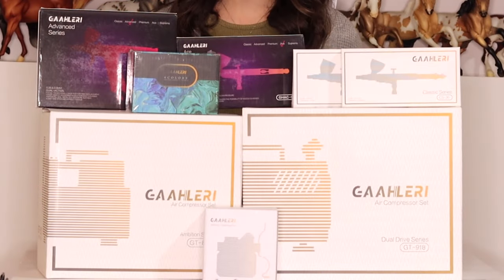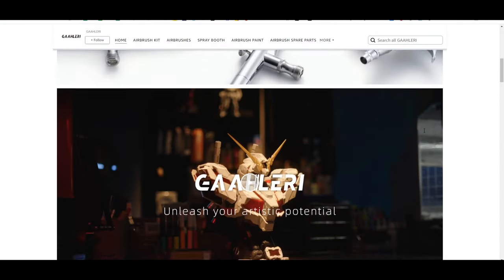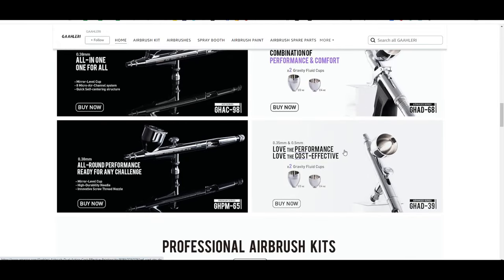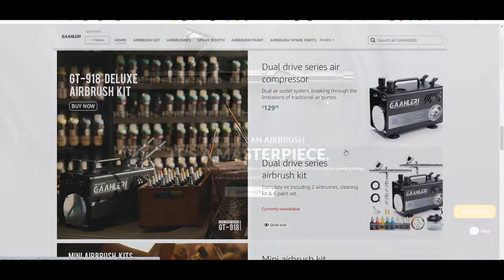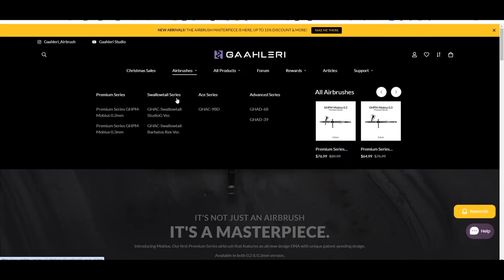Gallery is a relatively new airbrush company and they're predominantly based on Amazon. You can get them through Amazon.com and Amazon.ca, which makes it really easy to order. You can save on shipping — all that Amazon jazz. They also have a large selection of their replacement supplies available on their Amazon store, so that's super helpful because everything is accessible — easy to find, easy to get.